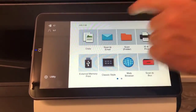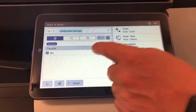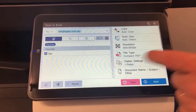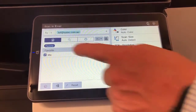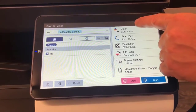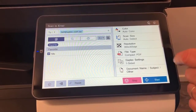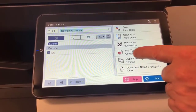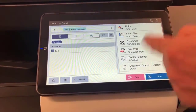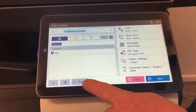Logged back into the device, I can go to the scan-to-email button. You've got the option of scanning back to me, as on the previous layout. You can select your settings along the side: color, scan size, resolution, file type, single or double-sided, and also renaming the document.